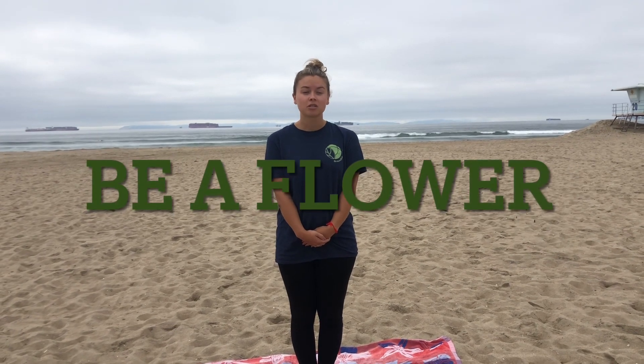Hi everyone, welcome back. My name is Courtney, and today we are going to think of ourselves as being a flower. We'll be standing for this exercise — put your feet kind of shoulder-width apart. We'll start in just a second.